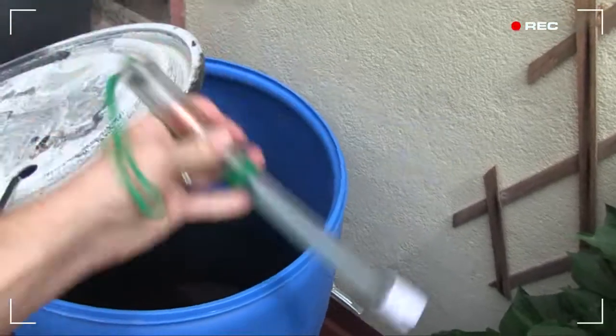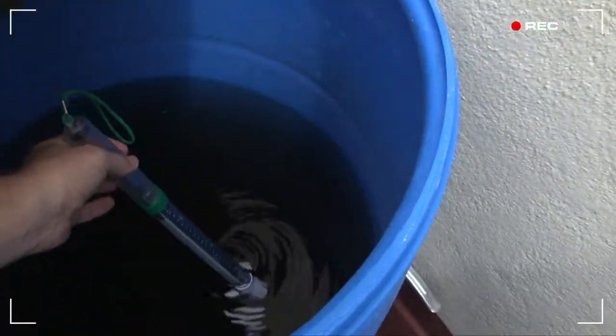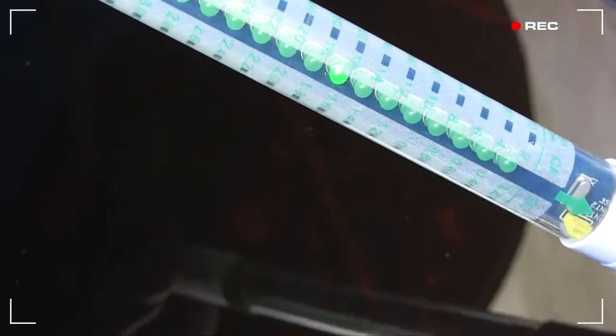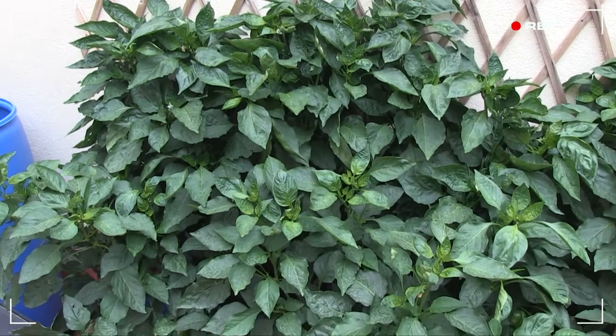That's risen a little high. Let's test the nutrient strength with my EC meter. It's running at 1.6 — that's about 1,200 parts per million, or 800 depending on which scale you use. In any case, the plants are quite big now, so I might step things up a bit.